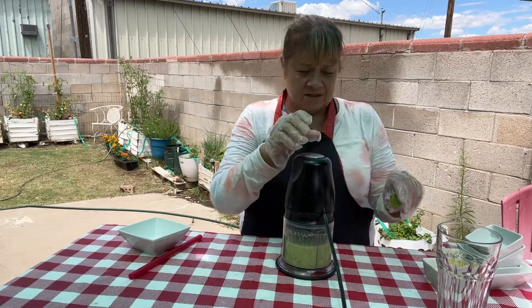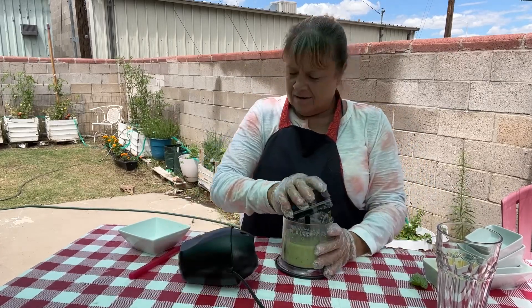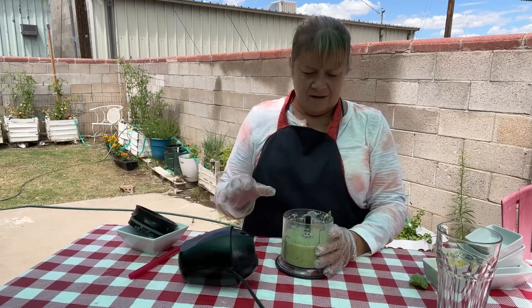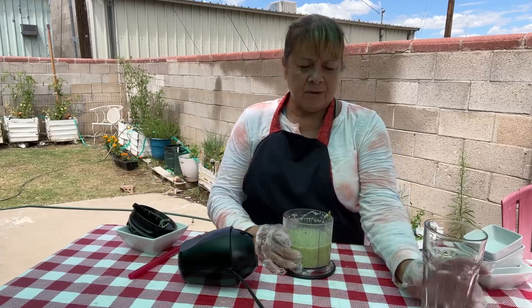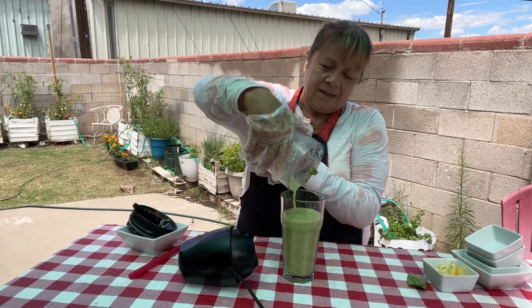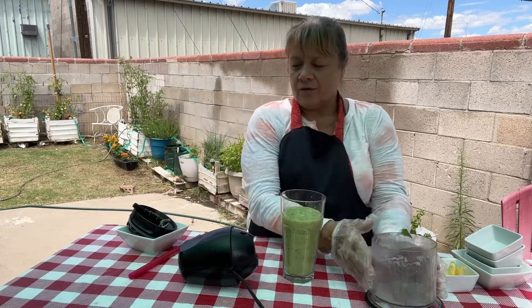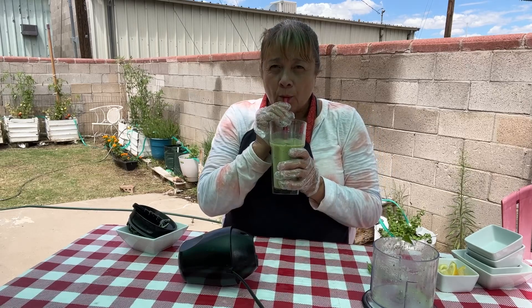One for garnish — I missed one. I love smoothies, especially in the summertime with some ice in it. It makes a refreshing drink for a break. Oh wow, that's a really good taste.